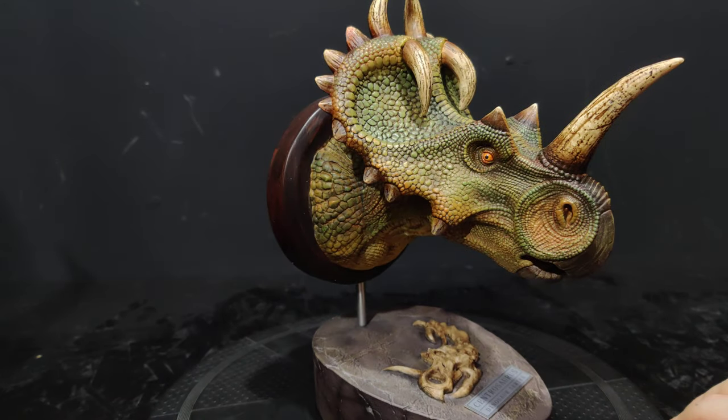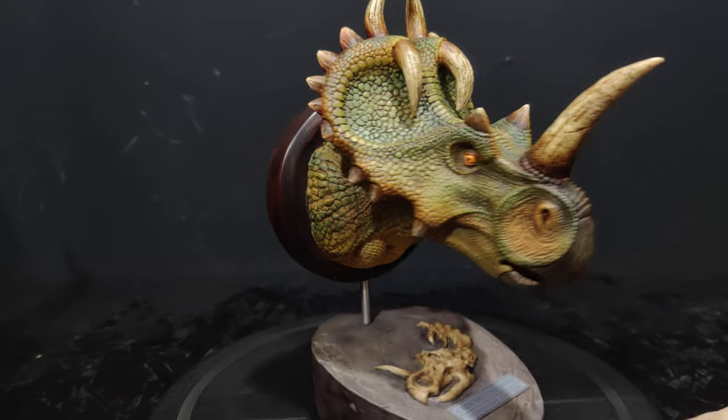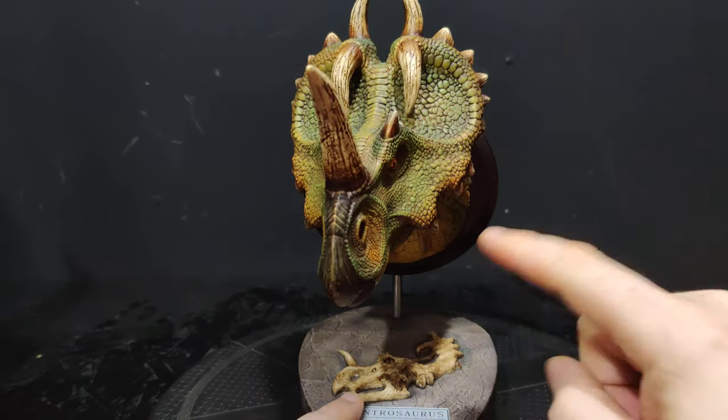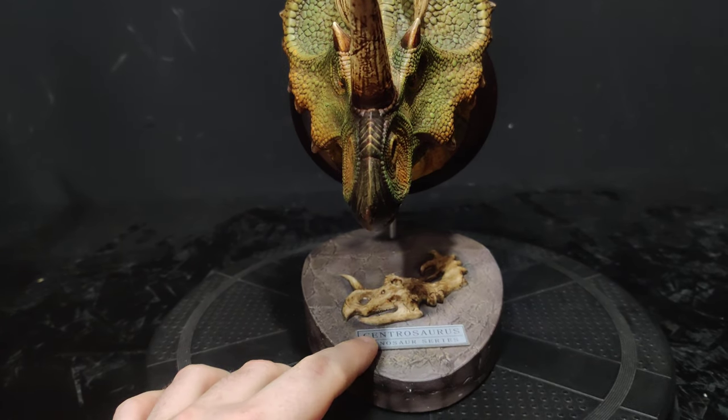It's a very very cool dino — reverse horn, which we'll get into. As usual with the Dantoys bust, this is in two pieces: we've got the top part which can swivel on a metal ball, and then we've got the bottom part which has the name of the dinosaur, the series, and an outline of the skull.